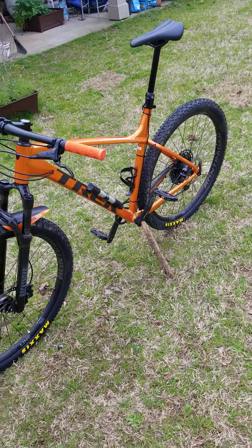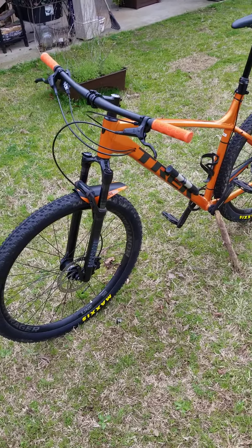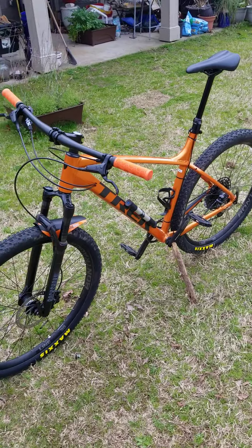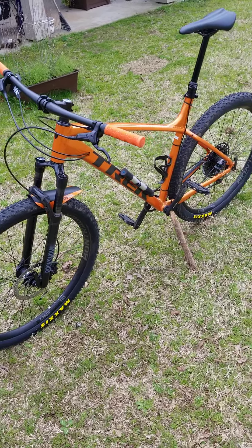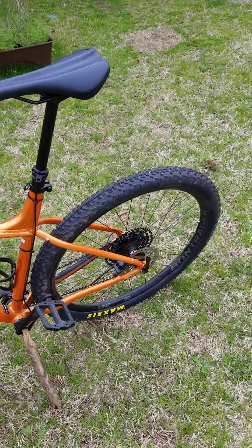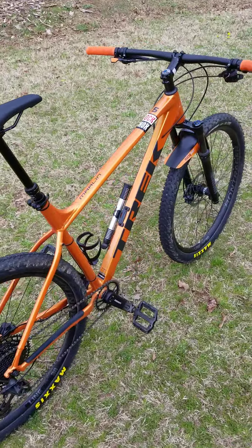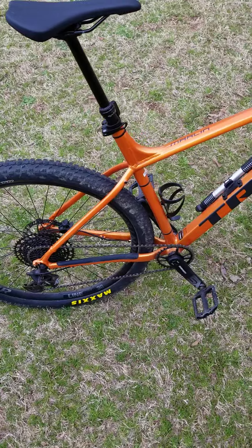I recommend you all get this bike if you still can. The season just started, but as far as the bike shortage goes, it's pretty hard to get a bike nowadays. If you have a local Trek store or a bike shop that supplies Trek bikes, check it out. If you're new to mountain biking I recommend this bike — it's a good beginner bike and also a good commuter.